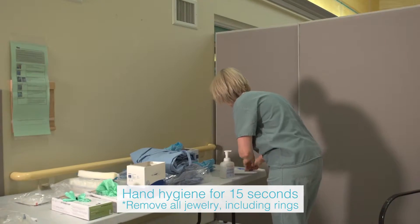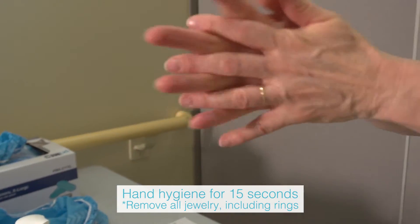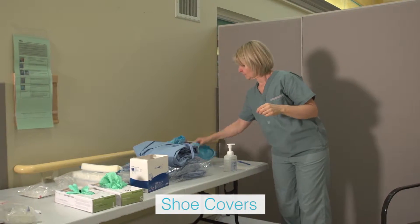Perform hand hygiene using alcohol based hand rub and allow hands to dry completely. Put on shoe covers placing on the toe and then the heel.